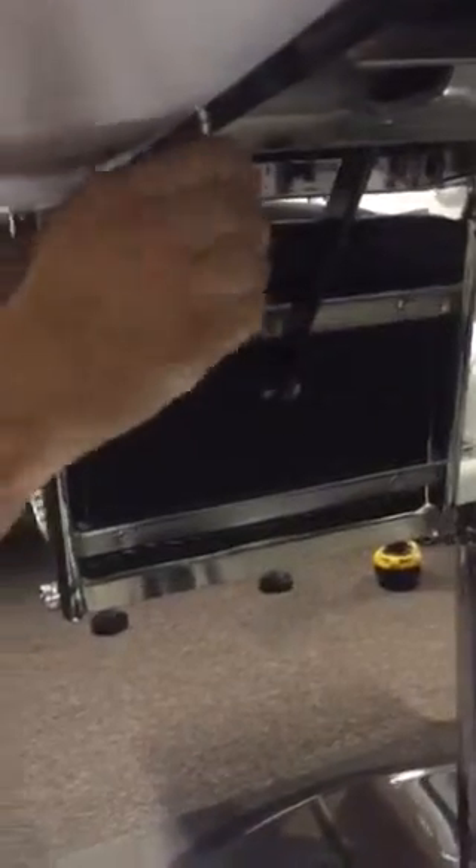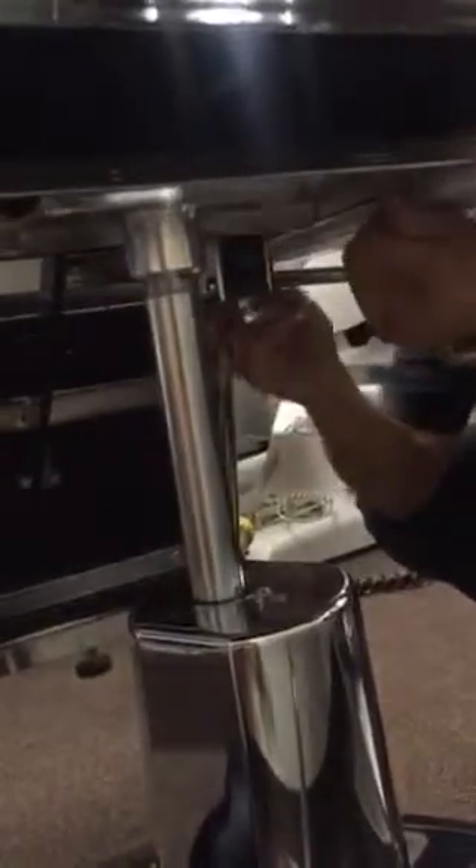First thing first, what we want to do is unscrew the bolts underneath the back of the chair. You can see over here on the side there's two bolts, and there's two as well on the other side. You want to go ahead and take those off.